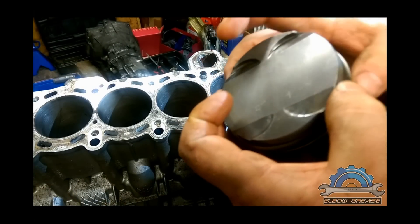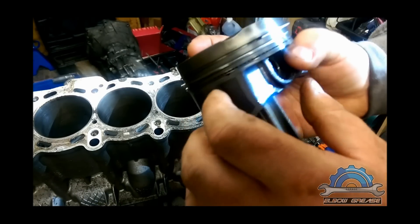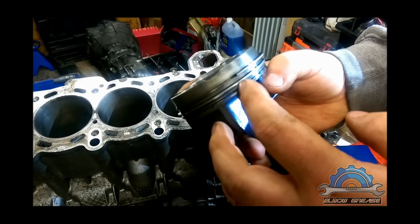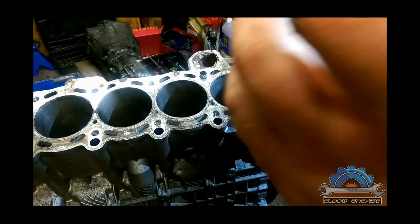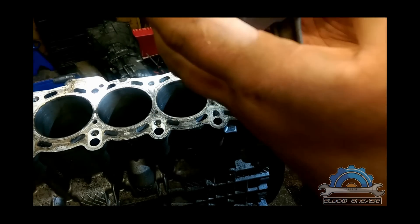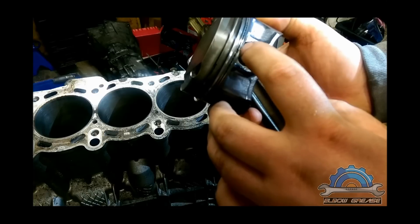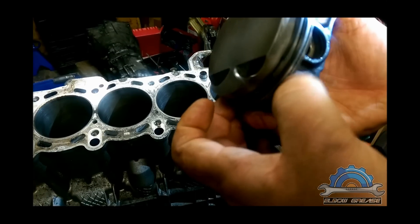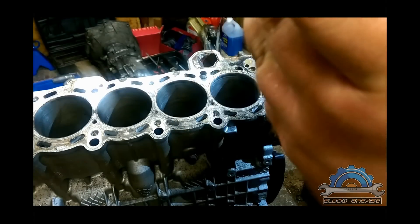Why is it like that? Because if you align all the gaps in one row, there's a big chance of compression loss. So you just want to avoid that. So one is here, one is there, and the bottom is here. However, this is a four-piece ring, so you can do another different angle for the oil ring.